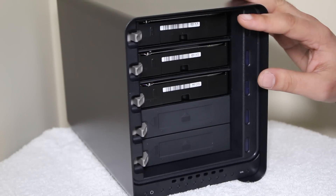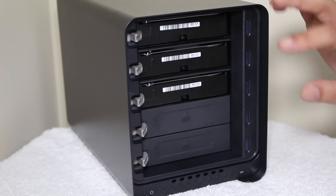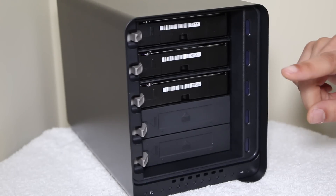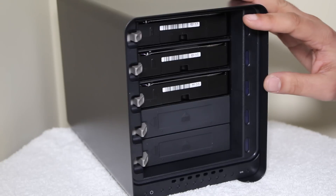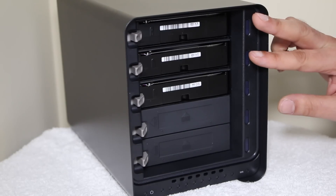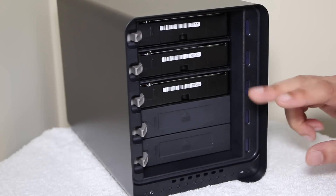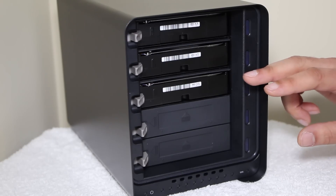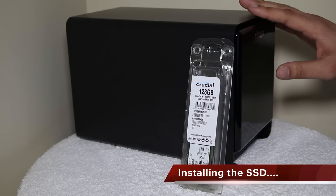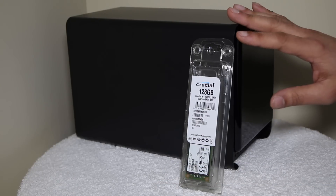The Drobo 5D allows you to choose between single or dual drive redundancy. In simpler terms, this means protection in the case a single drive fails, allowing you to remove the old drive and add a new one without losing any data. For even more safety you can also set it up to compensate for two drives failing at around the same time. The best part is that you don't have to rebuild your entire RAID array if a drive fails — just pop out the old one, insert the new one, and wait for the status light on the new drive to turn green and you're good to go. Drobo have also included the ability to add an mSATA SSD for a feature known as data-aware tiering.